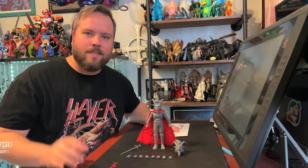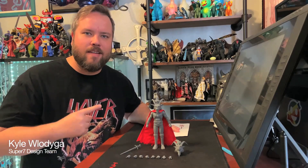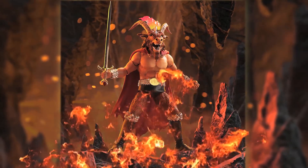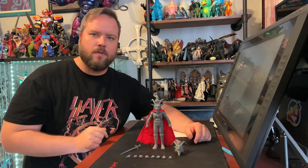Hello, Internet. My name is Kyle Waddinger with the Super 7 Design Team and I'm here today to talk to you about Slayer! The Slayer Ultimates figure from Super 7.